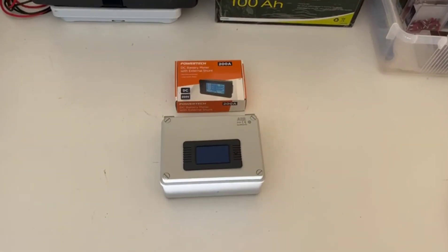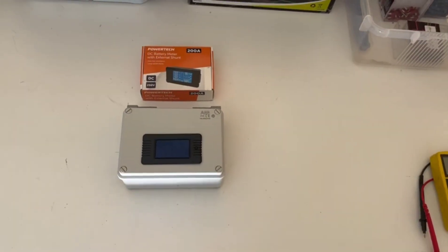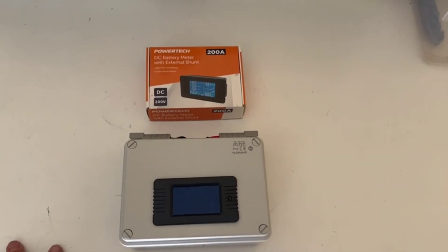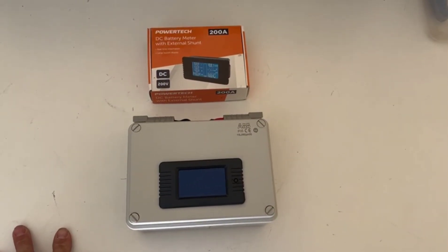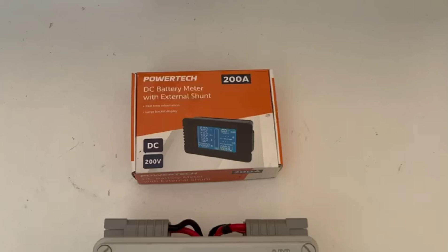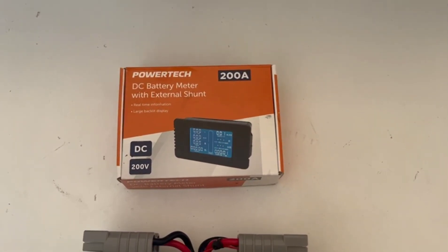Just a little video — I've done a couple of tests with this homemade shunt and I've been inundated by two people wanting to know how I made it and wanted a bit more info. So this is what it is: it's a Power Tech unit, which is Jaycar here in Australia.